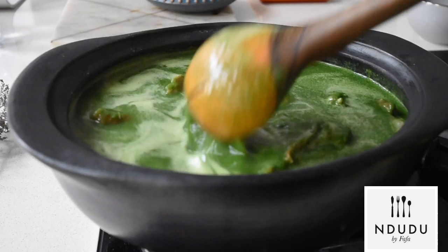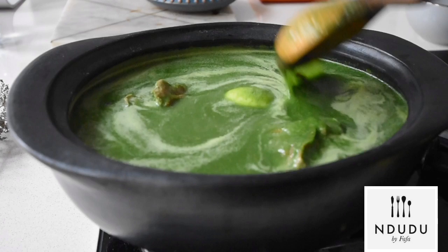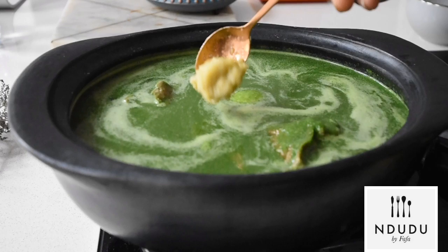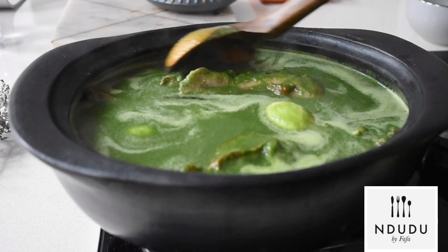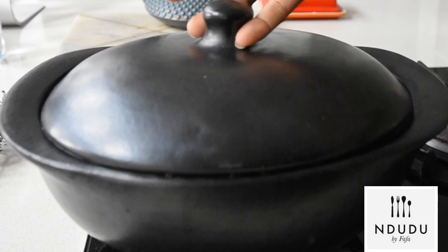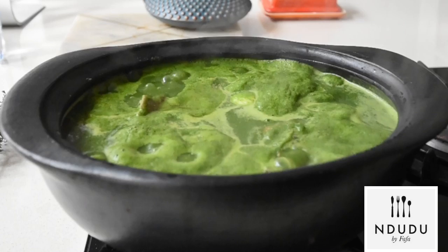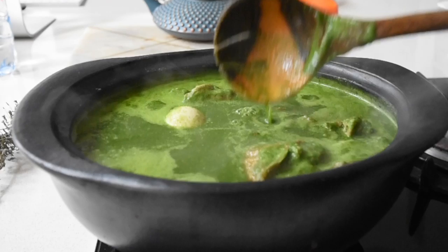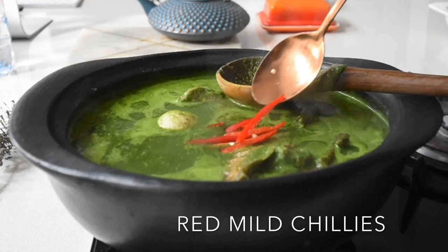Especially in this cold winter weather, this is exactly what you need. I'm adding one teaspoon of my ginger and garlic blend near the end to revive the flavor — it gives it that refreshing little warmth the dish requires. So this is almost done. You've got that kobe flavor coming through beautifully. And of course, this is Mdudu by Fafa, so I had to add my little catcher seasoning — you know how we do it!